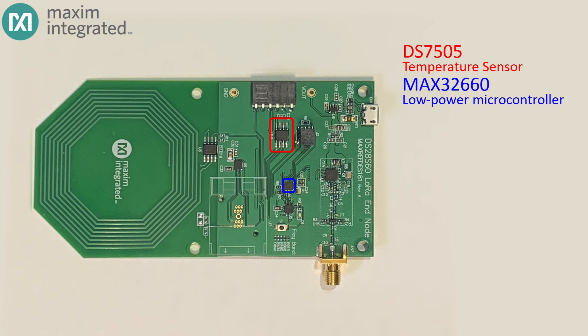But the one thing the MAX32660 doesn't have is security. It has no way to encrypt data, no authentication engine, and no secure storage for sensitive encryption keys. That's why we included a DS28S60 cryptographic coprocessor — it has all these functions and so much more. For communication, we also include a MAX66242 NFC Secure Authenticator, which manages communication and authentication of the NFC connection.